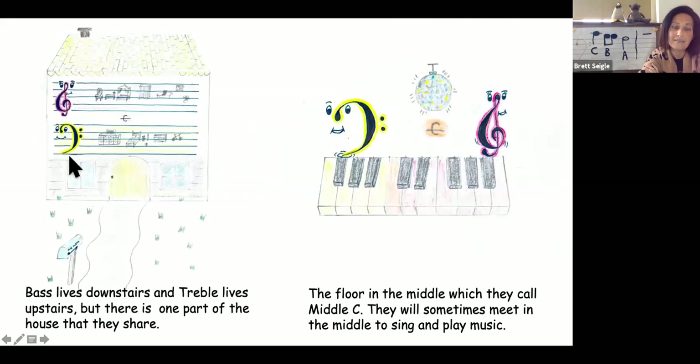Bass lives downstairs and treble lives upstairs. But there is one part of the house that they share — the floor in the middle, which they call middle C. That's this right here, middle C. They will sometimes meet in the middle to sing and play music.